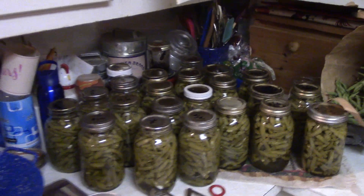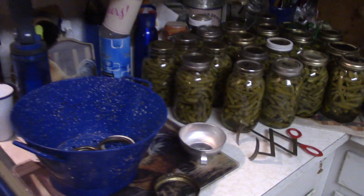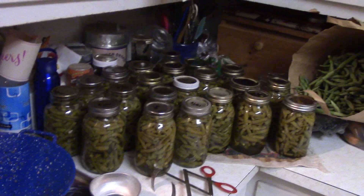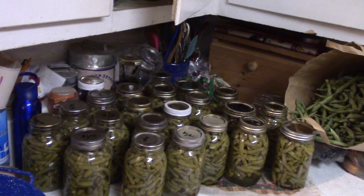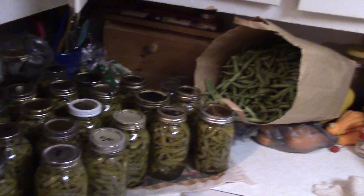Just a little short video here — the cabinet countertop is a mess, but I just had to brag on my wife. She has been busy canning the green beans that we've grown in the garden. This right here is about 21 quarts out of about 48 or 50 that she's done so far.